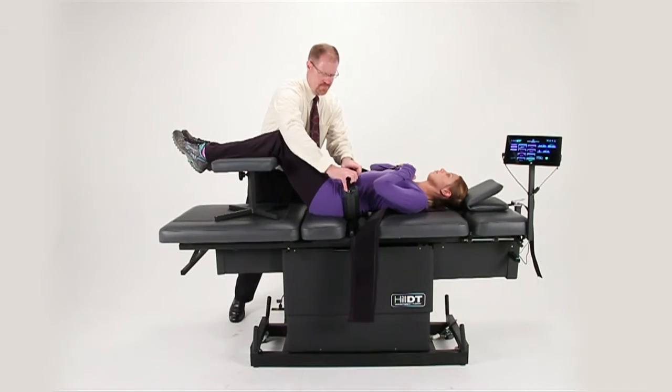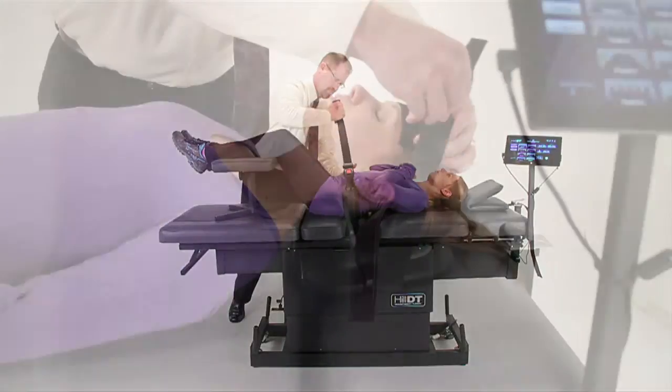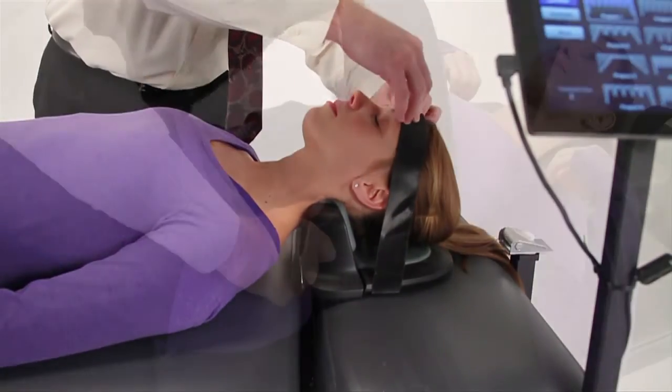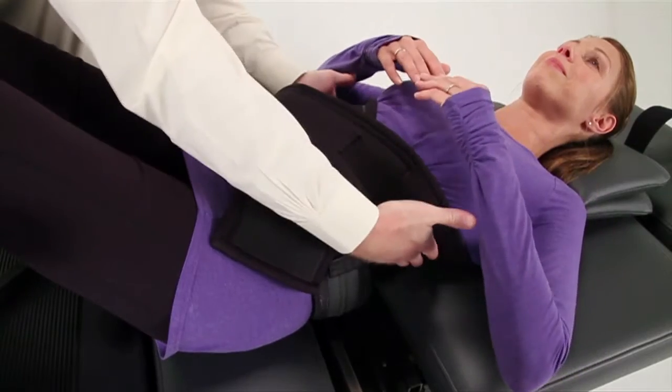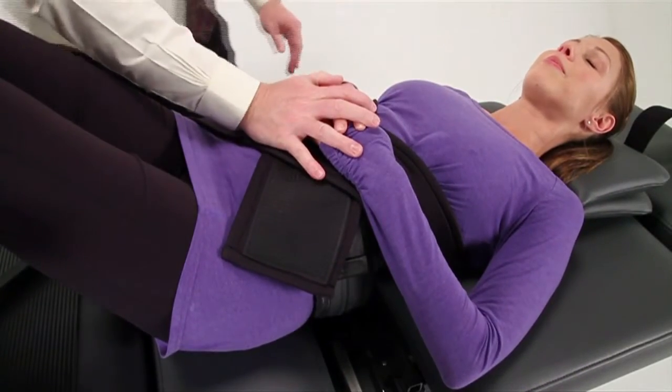Patient setup on the Hill DT is faster and better than any other decompression table. A fast, secure patient setup makes for a happy staff and a relaxed atmosphere that's more conducive for effective patient treatment.